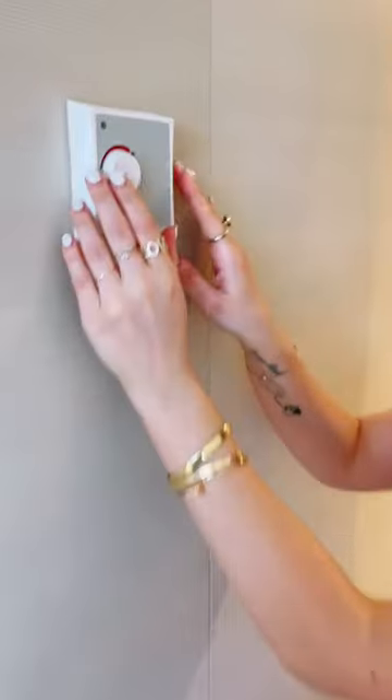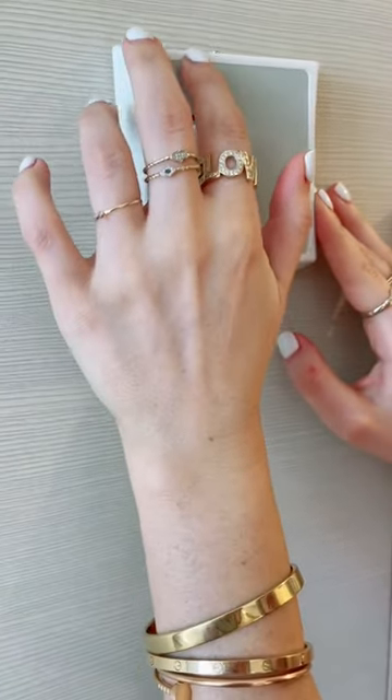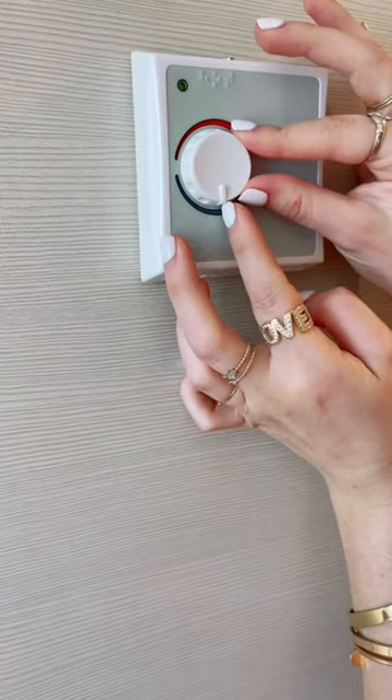Hi, I'm blind and I'm currently on Princess Cruise Discovery Ship. It can be really tricky for me as a blind person when I go to a new hotel or on a cruise ship to change the temperature in my room. So I was super excited to find this right here. It is so simple — in Braille it says cold down here, and in Braille it says hot up here, and then the dial I can feel has a tactile arrow.